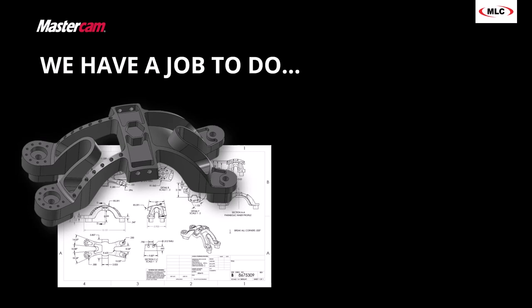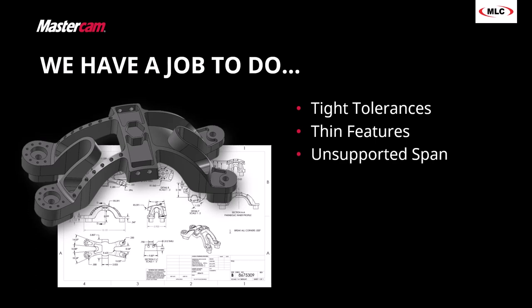The problem is it has some difficulties. The part is in the communication sector — it's a radar mount, so it has a lot of tight tolerances. There are really thin features, in some cases almost silly thin. It has an unsupported span with feet you can clamp onto for fixturing, but an open space in the middle and an open loop on the left side. There's a lot of complex curvature, and they want it quickly — no delays.